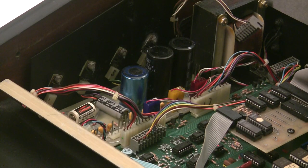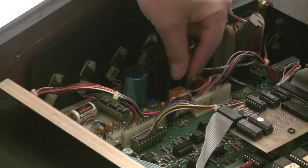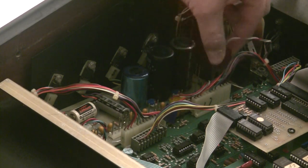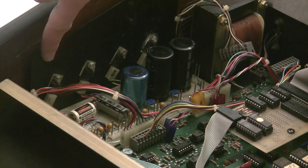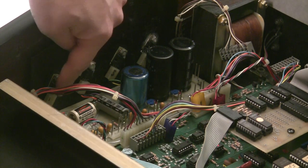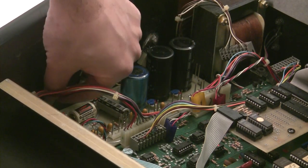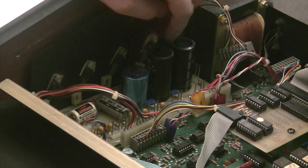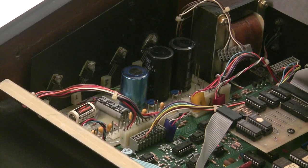Next, disconnect the three voltage regulators on the heat sink on the back of the synthesizer — they have color-coded and keyed connectors so blue goes back to blue, yellow, and red. There are also four more transistors on a little heat sink with their own connectors. Number them so you remember which goes where — though the wires will only reach so far so it's hard to mess up. Then remove the four corner screws holding the board in the case, and lift it out.